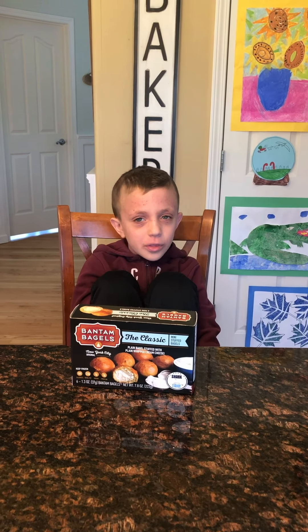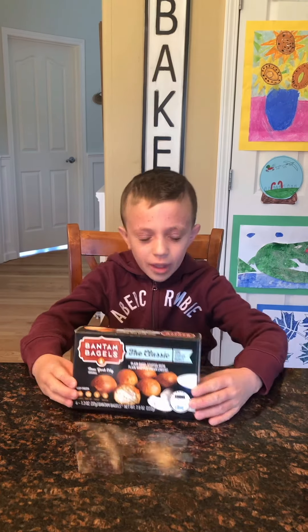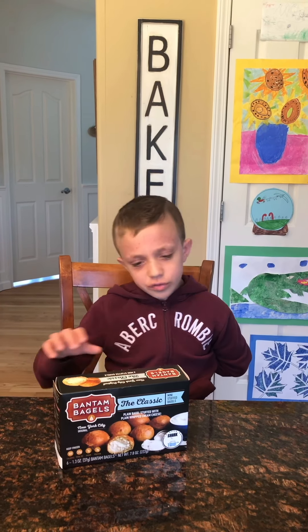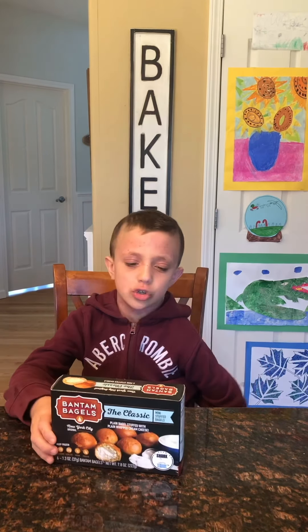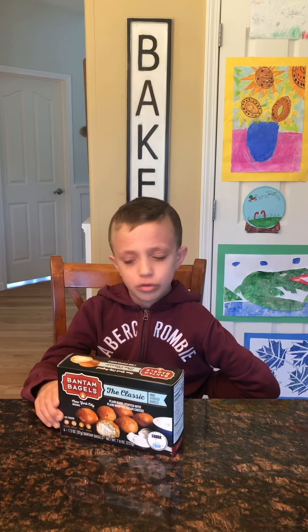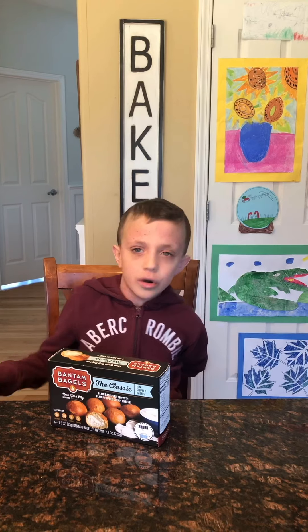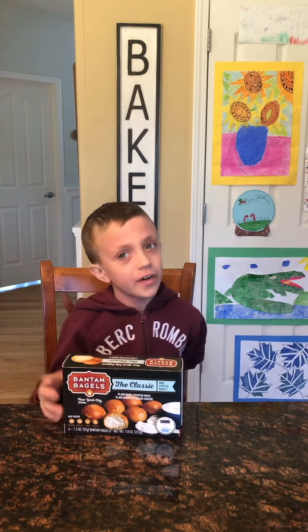Hi guys, Jake here with another food review. Today I'm trying Bansom Bagels and they're like little bagel bites. They have a regular cream cheese filling. I am trying the original ones — just a regular bagel like you would get at a store, but with cream cheese filling.